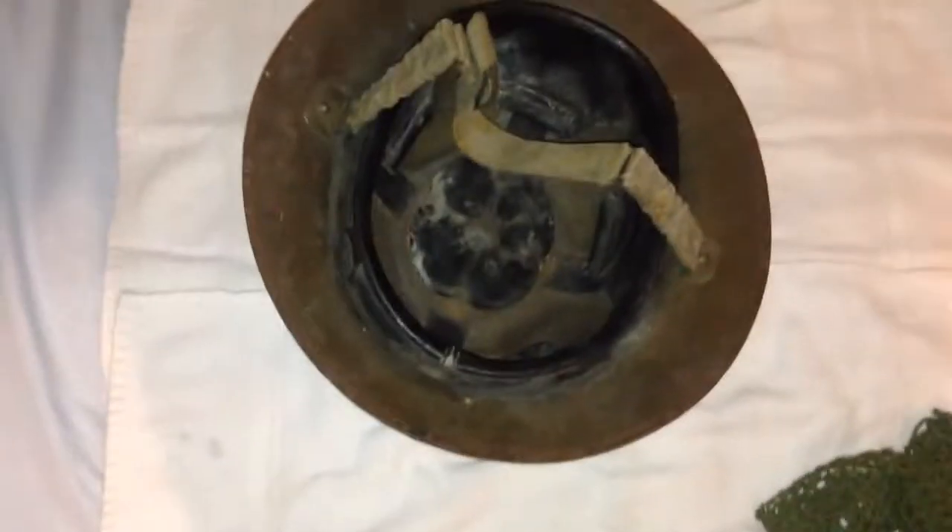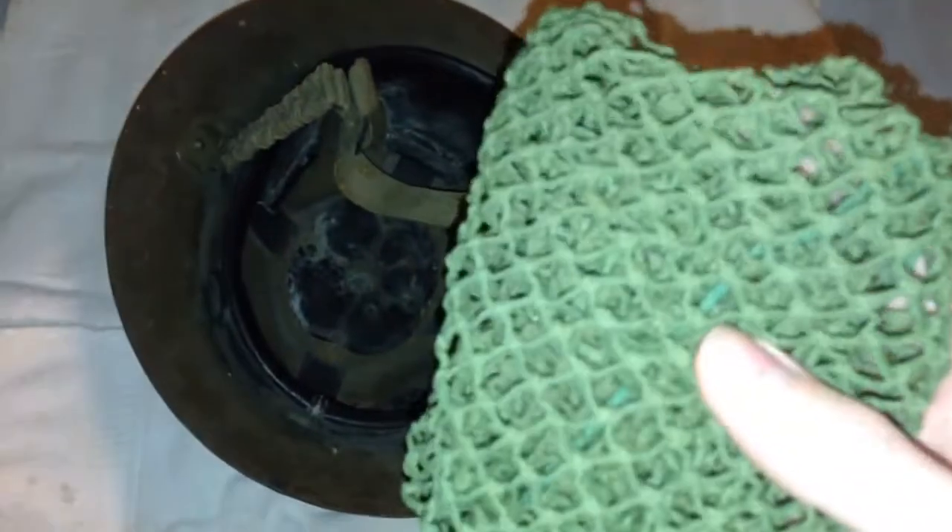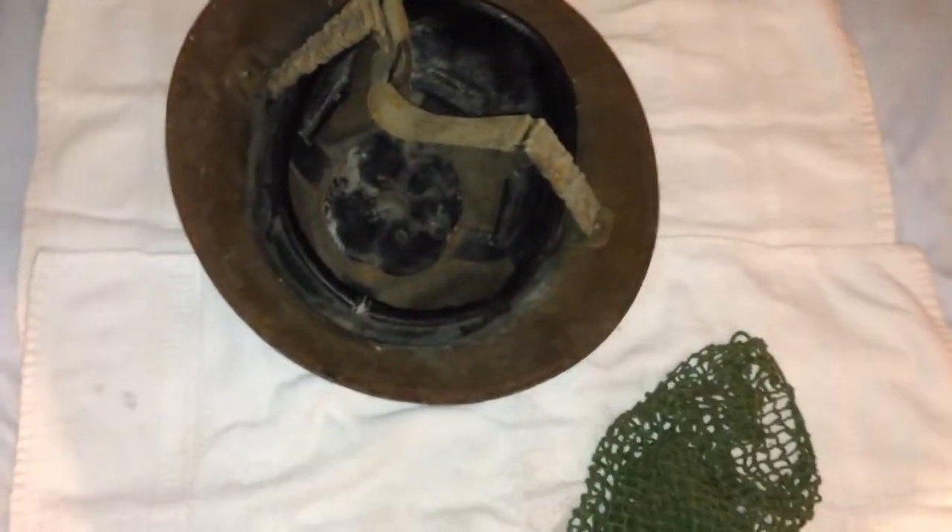I did buy a helmet net from the same dealer to go with it, just to cover it up and make it look a little bit better. This is a pretty much mid-war helmet net — it's not the early hand-woven type. This net is a smaller one, so it's only made to fit the Mark II or Mark I Star helmets.